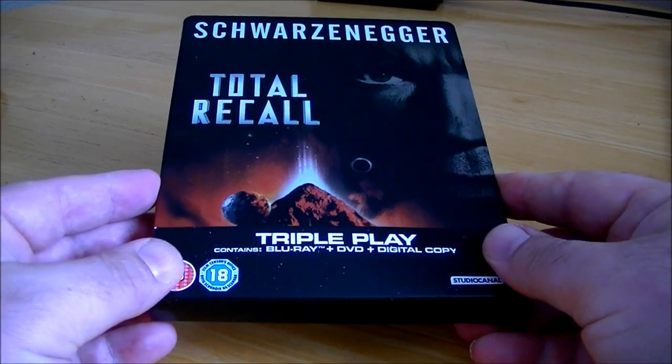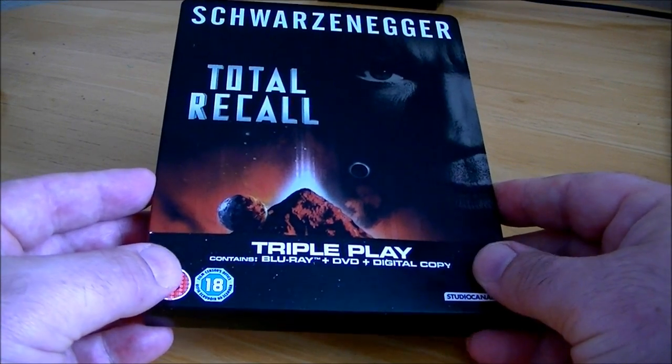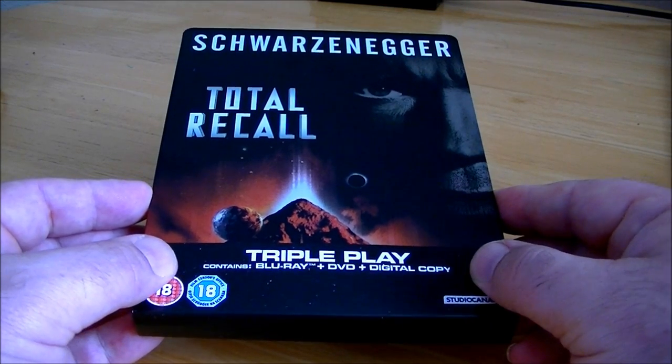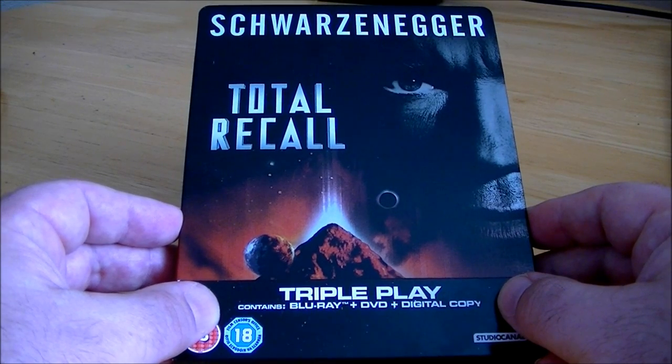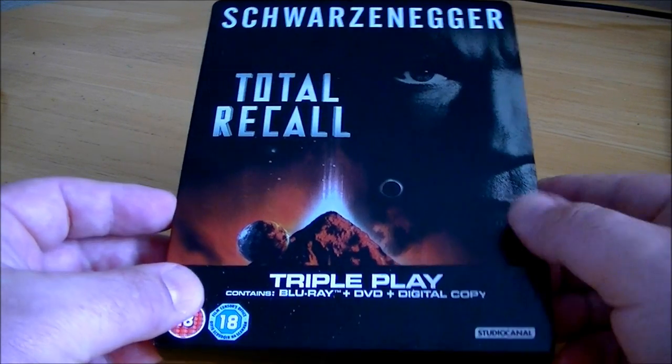Hi guys, here's another review and today I'm reviewing the Arnold Schwarzenegger movie Total Recall, which I got in a fantastic looking steelbook as you can see, and yeah I'm really pleased with it.